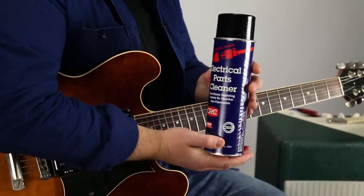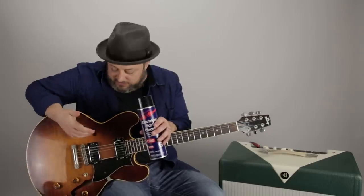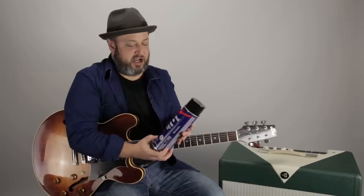Don't get it confused with WD-40 or some kind of cleaner — this is electrical parts cleaner. There are going to be instances where your guitar needs to go into a repairman or a luthier and get fixed. If your pickup's not working or you're getting weird static, there are going to be times where it just needs to be repaired. But this is a great first shot at avoiding the repairman and the cost of that.